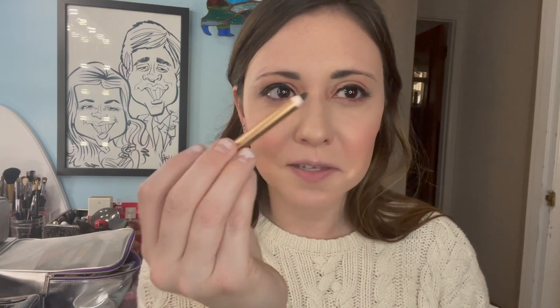Now I'm going to go in with the Rock & Kohl Iconic Liquid Eye Pencil in Bedroom Black. It says liquid but it's actually a pencil — a coal. I wore this last night and was very pleased with the longevity. I wore it in my waterline, in my tight line, and in the inner corners of my eye to connect things up with the liquid liner, and it lasted really well.